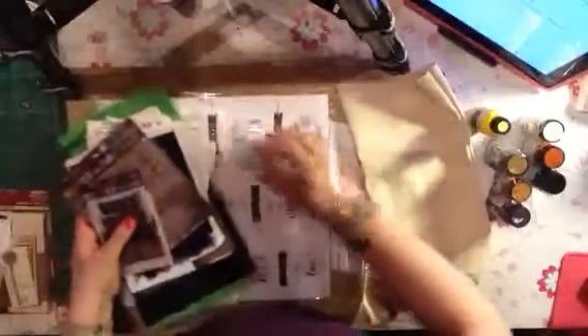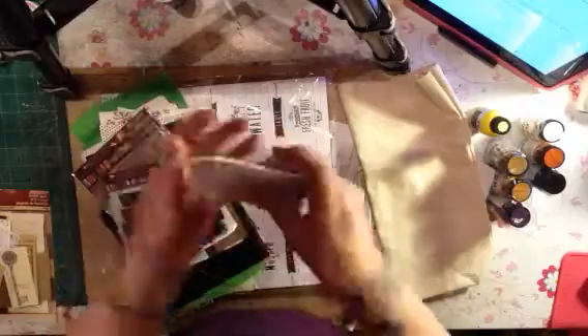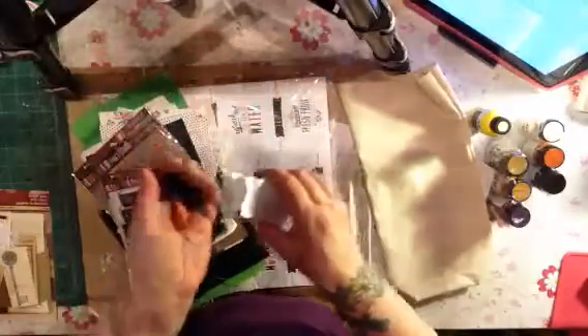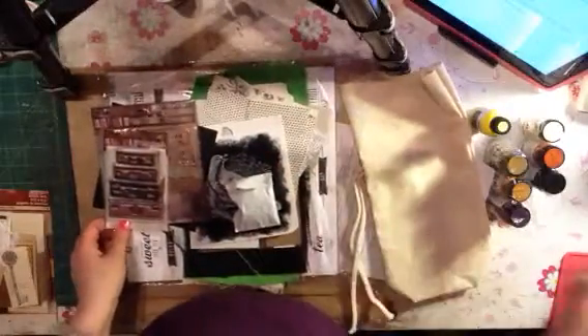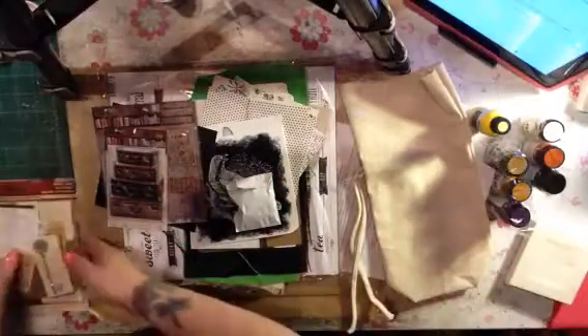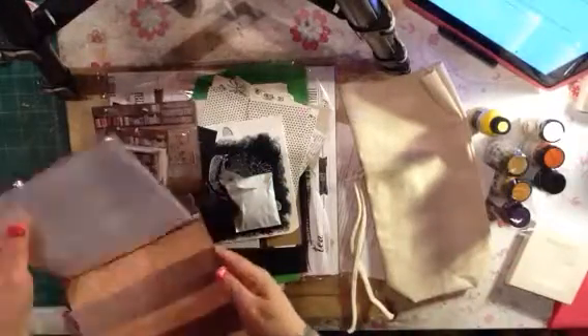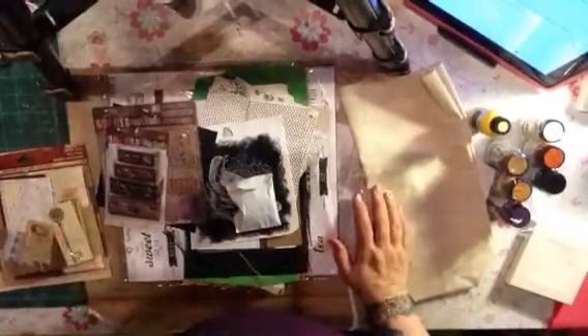I'm so glad my package is finally here. Little clothespins — I can never have too many of them. I can hardly wait to play with all this stuff, and I'm so looking forward to playing with my canvas. I hope you guys like what I do, and I cannot wait to start my year on my design team. I will talk to you guys later — have a good night, bye!